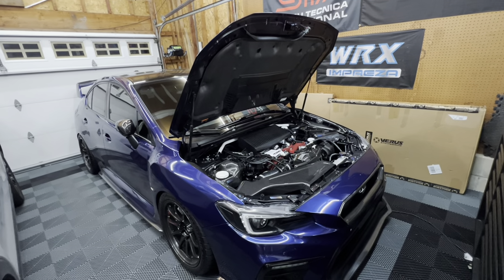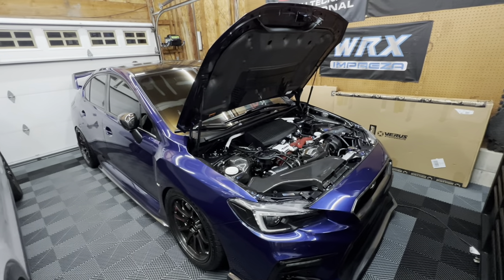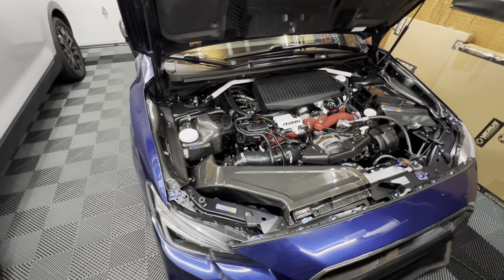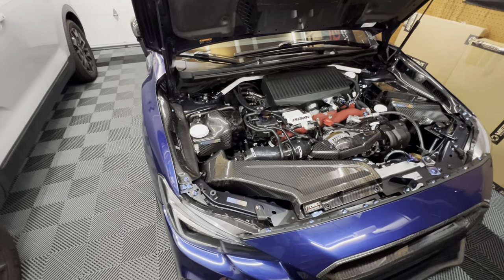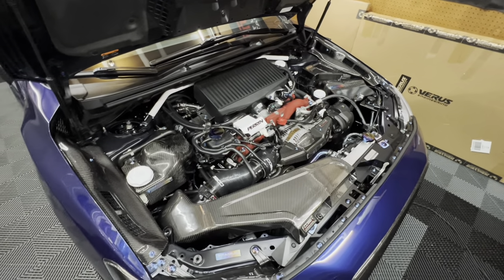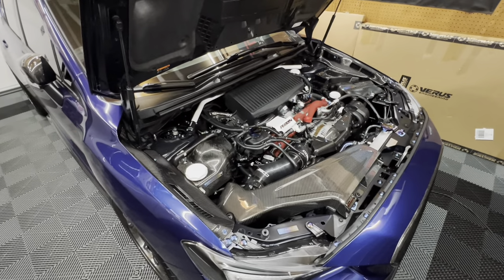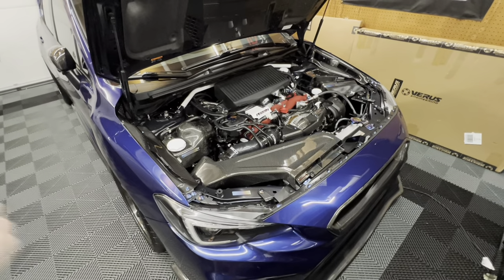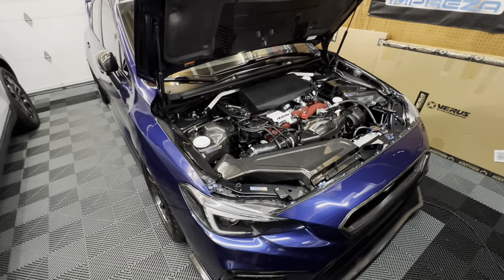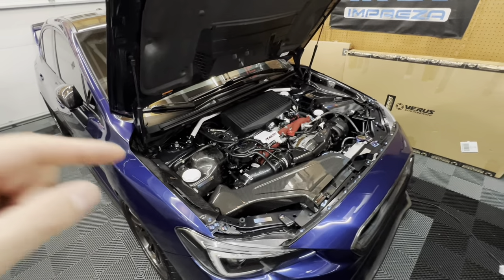In this video, this is something I suggest whether you're stock or modified — I definitely suggest you install it no matter what. The reason I'm mentioning that is because this is more of a reliability mod than anything. It's a safety modification because we all know that these motors in general produce a lot of heat. So any way that we can restrict, remove, or reduce the amount of heat anywhere in this engine is definitely a plus.